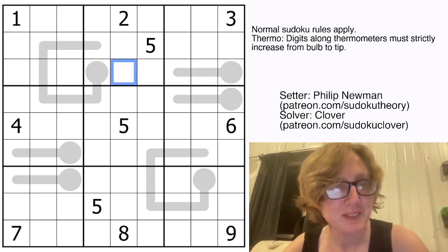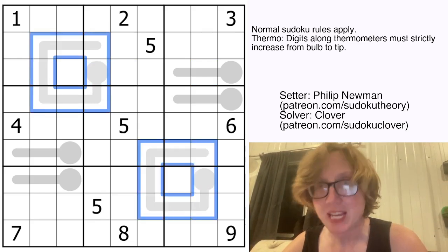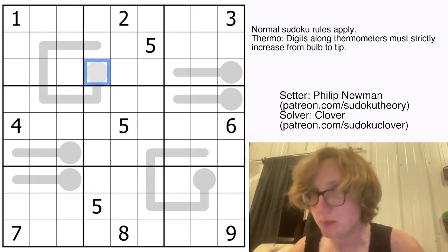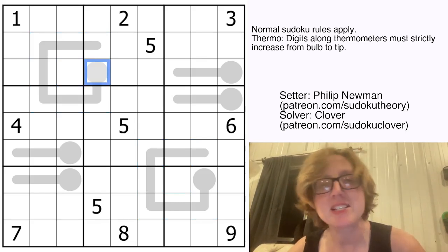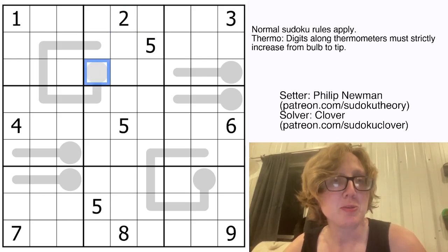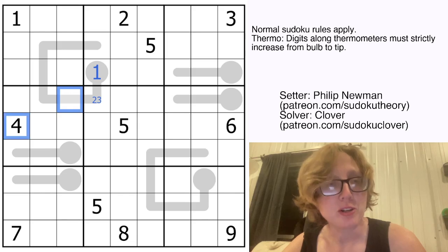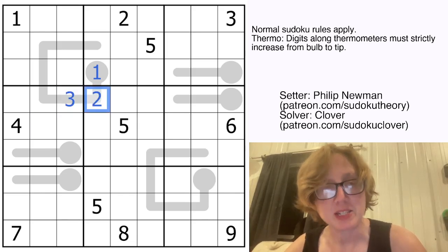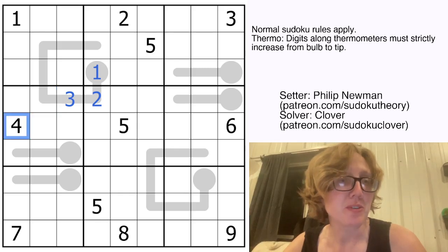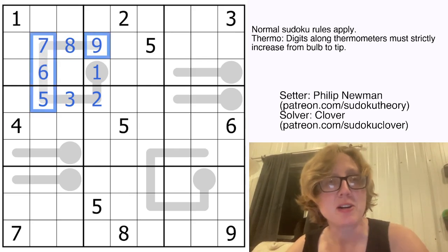The first thing that jumped out at me in this puzzle is these two very long thermometers. These each have 8 cells, which means we only have 1 degree of freedom. If there was a 9-cell thermometer, we'd have 0 degrees of freedom and could just write it all in. With 8 cells, the first digit can be 1 or 2, but there's a 2 here, so we know it's a 1. The second is 2 or 3. The third digit is either 3 or 4, but because there's a 4 in the region, this is a 3, making this a 2. This digit could be 4 or 5, but because there's a 4 in the region, that's a 5, and that gives us enough to write in the rest of the digits because now we are maximal.